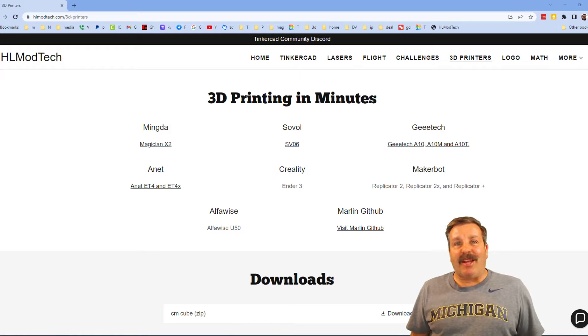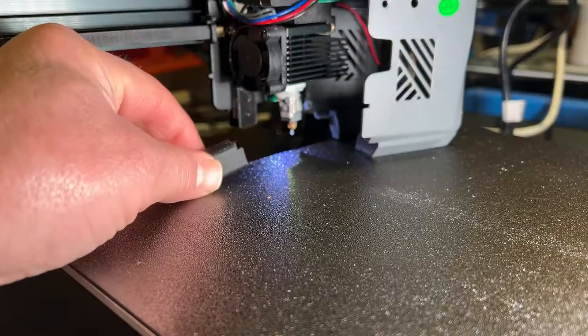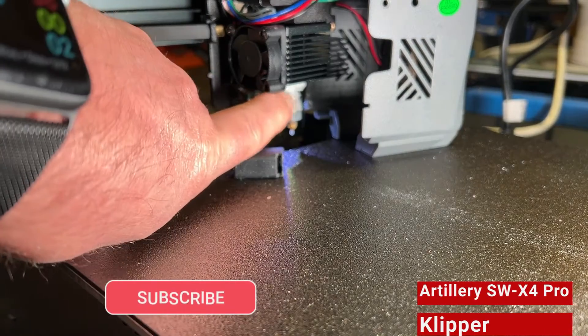Good day friends, it is me HL Mod Tech and I am back with another awesome video. So let's get crackin. We have got the Artillery — here is the silicone boot.